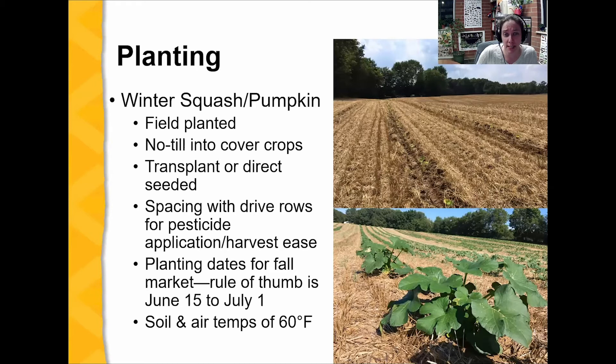Winter squash and pumpkins are mostly field planted no-till into cover crop, which works really well. This grower in Illinois grows cereal rye or wheat — most likely wheat — harvests it, and bales the straw, so they have straw to market alongside their pumpkins. They then transplant into that cover mulch, which provides weed control, holds moisture in, and keeps the crop clean when you pick it — no cleaning dirt off pumpkins.